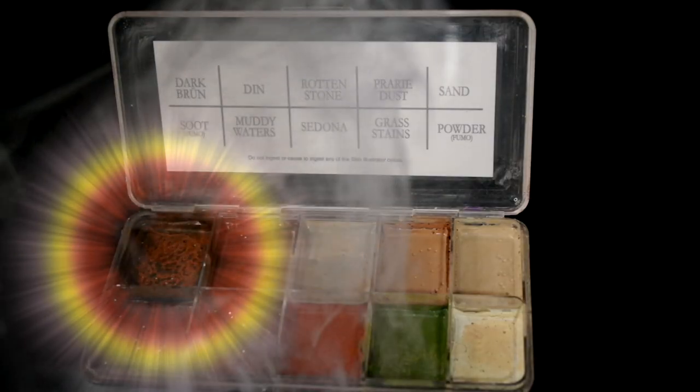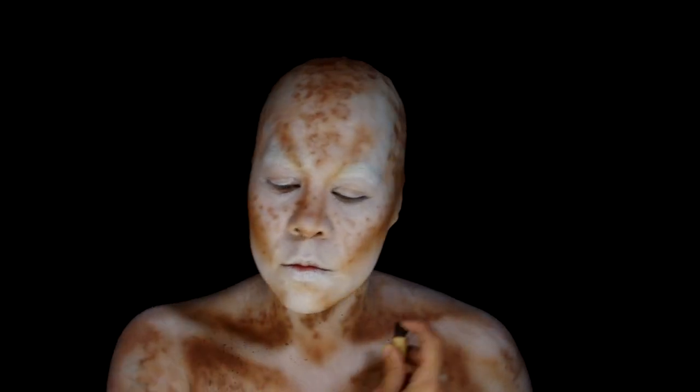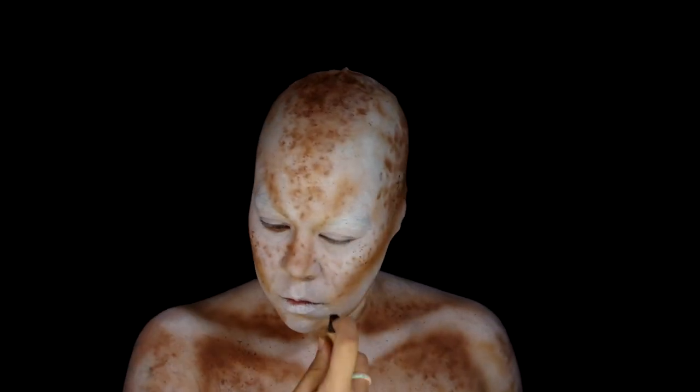Taking the Skin Illustrator grunge palette, use dark brown to lightly spatter over everything, concentrating it in the shadow areas and also adding tinier little freckles.